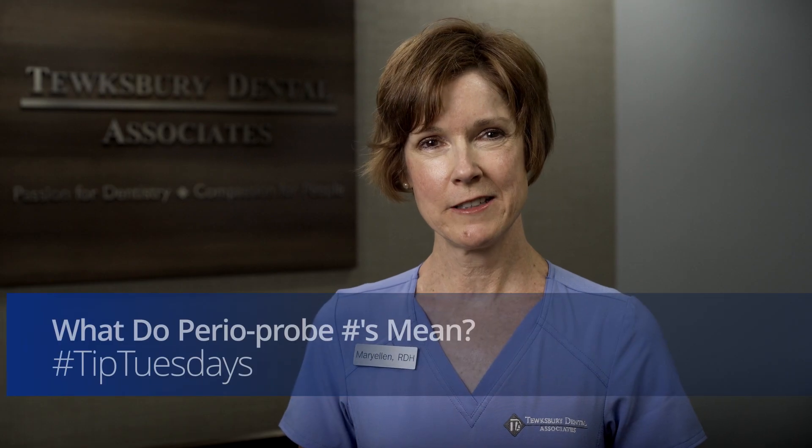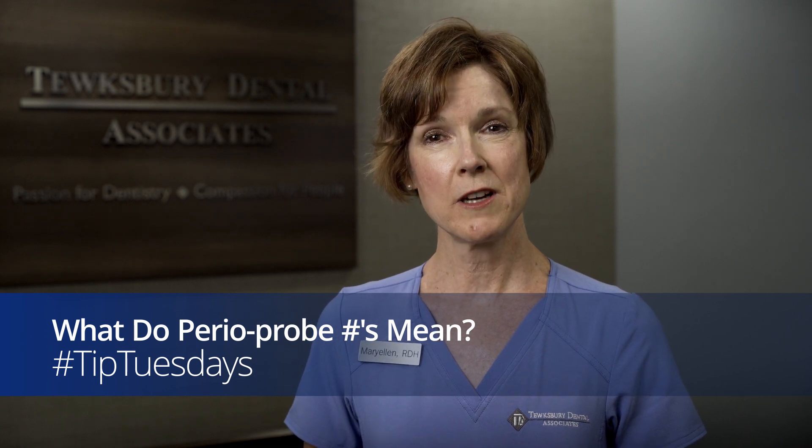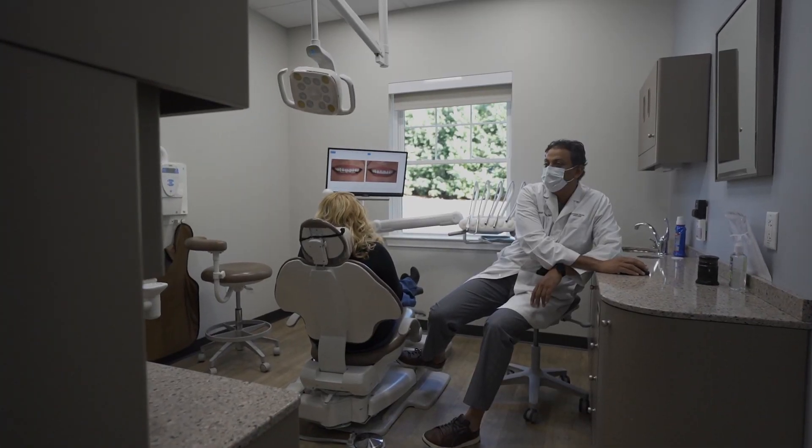Hi, my name is Mary Ellen and I'm a dental hygienist at Tewksbury Dental Associates. We measure the gum tissue around your teeth to assess the health of the gum and bone that support your teeth.